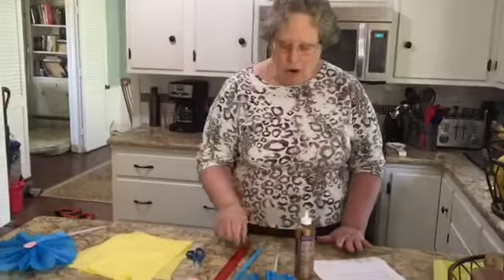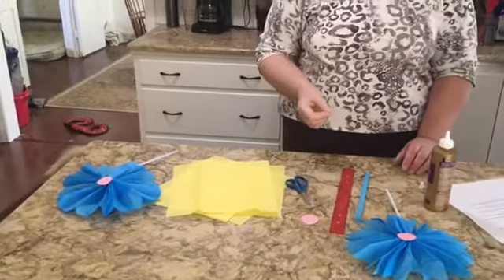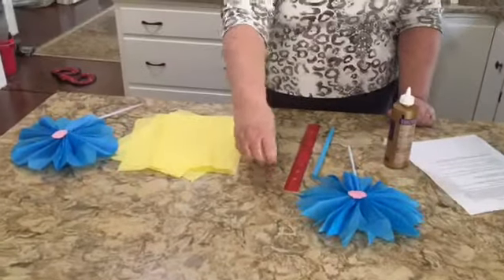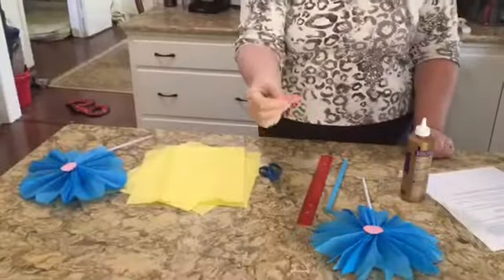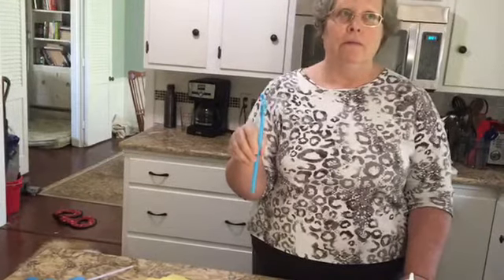Here's what you need. Some paper — I'm using tissue paper, but you could use wrapping paper, gift wrap, scraps of newspapers, colorful magazines, or junk mail, as long as it's not too stiff to fold. You can also use buttons or plastic gems; I'm using a little disk of construction paper for the center. You need some sort of a stock — I'm using a straw, but you can also use skewers or pencils or any other long thin object.